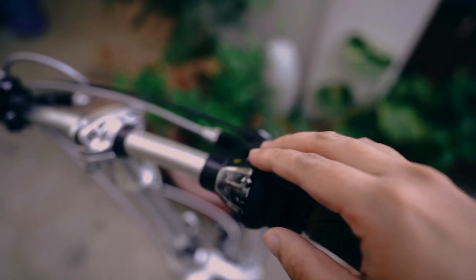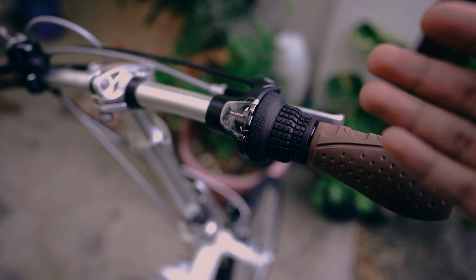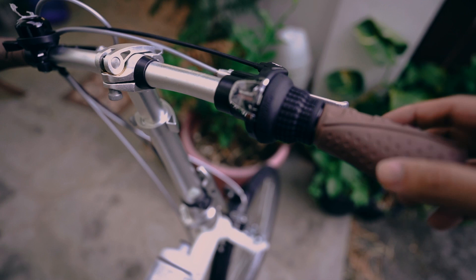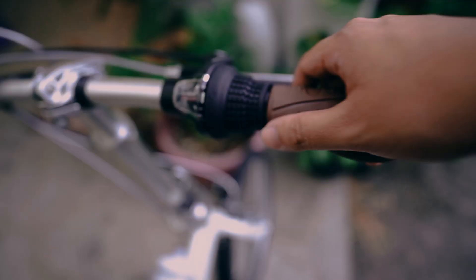Let's take a look at the cockpit first. In terms of shifters, you're getting Shimano Revo shifts, so you need to twist them. Compared to the 360, you have more gears here — this is seven speed, so there's more versatility. You do get non-branded brake levers; on the more expensive version you get Avid brake levers, so that's one of the main differences.